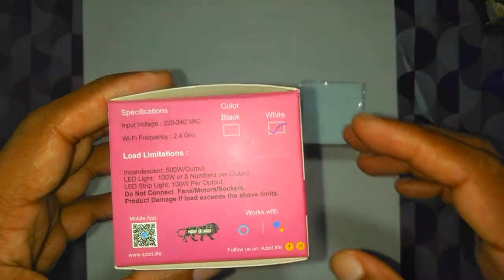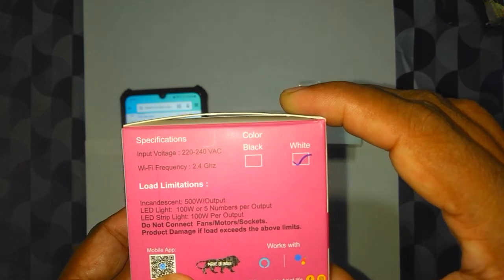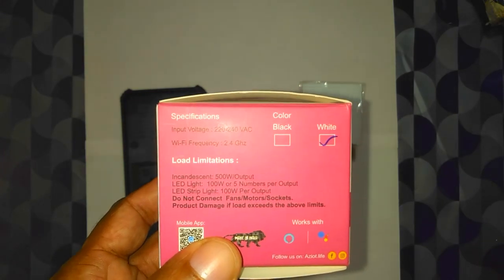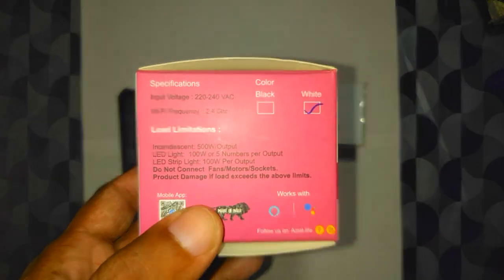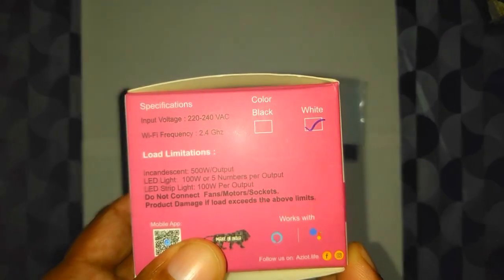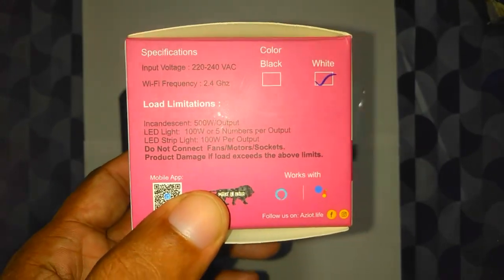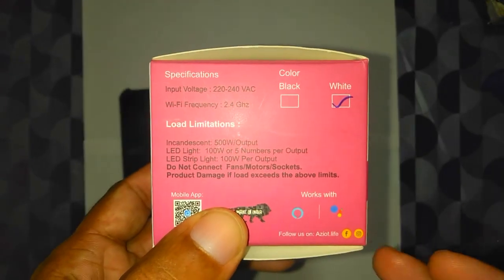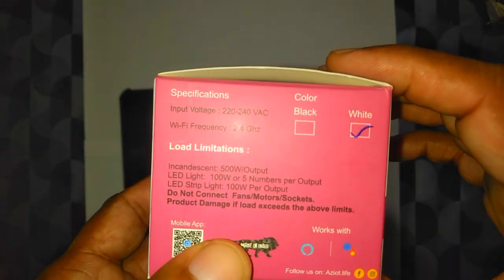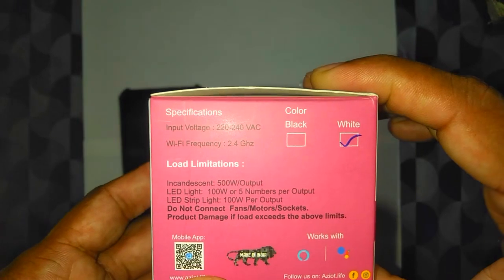You can see the load limitations are listed here. Unlike what the Amazon page says, the load description says for incandescent it is 500 watts per output — that's purely resistive loads. Per channel it can support up to 500 watts, which is around 2 amperes. For LED lights, which are slightly capacitive loads with high inrush current at switch-on time, it can support 100 watts or approximately five LED lights at 20 watts each.